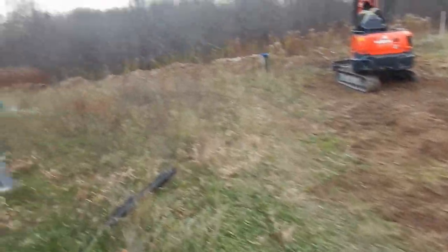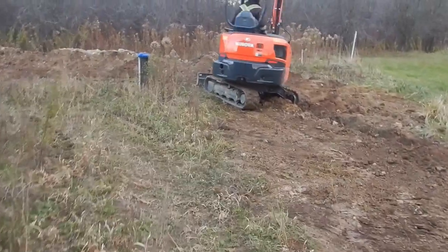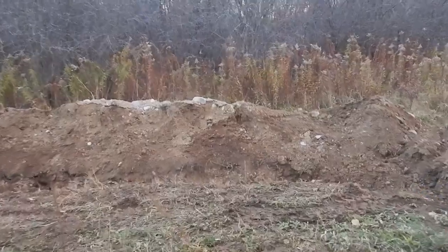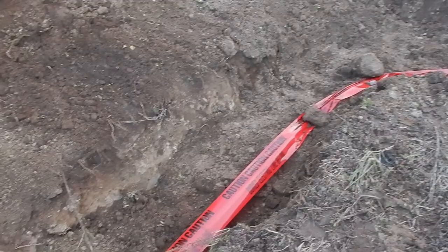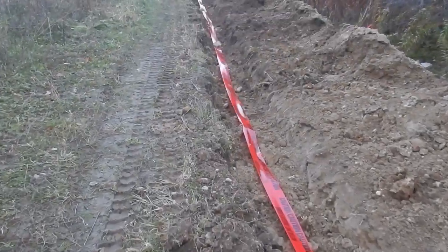It's Thursday morning and we're back at work on trenching. Ron Steenberg is here to fill in the trench. This piece is already done and he's working around the corner. We laid caution tape into the trench so that if anybody starts digging this area again, they'll know there's a buried hydro cable that's live and that they need to be cautious with it.